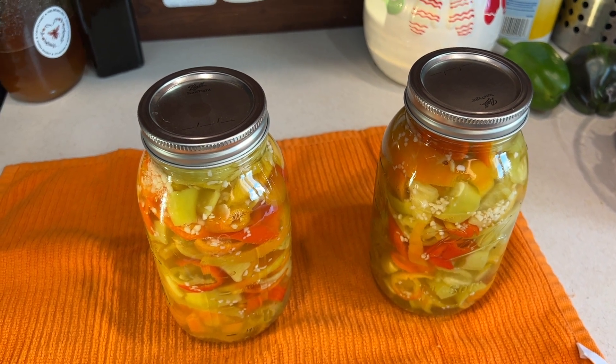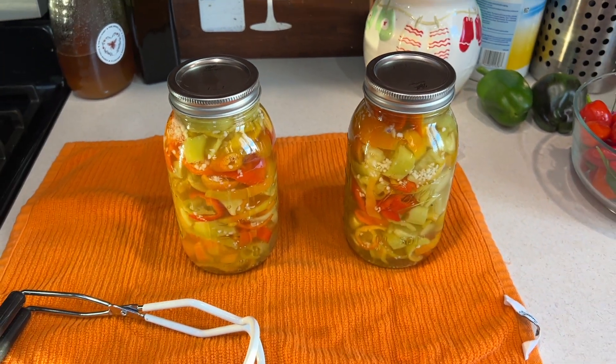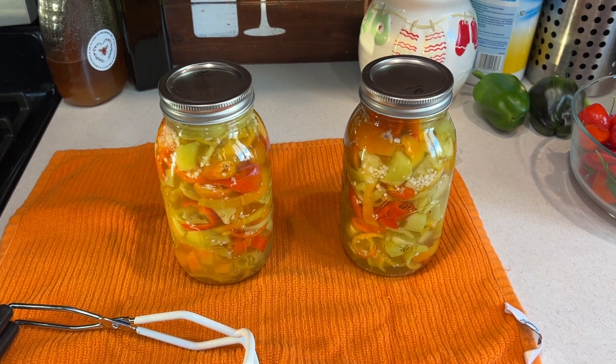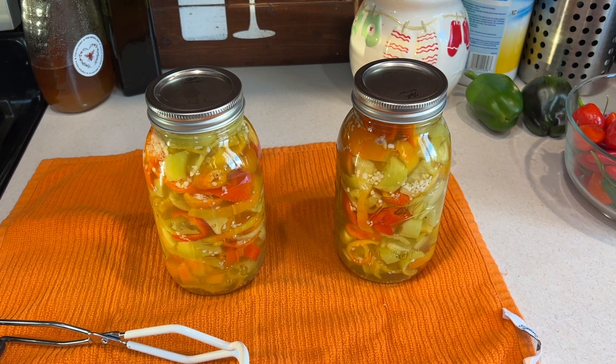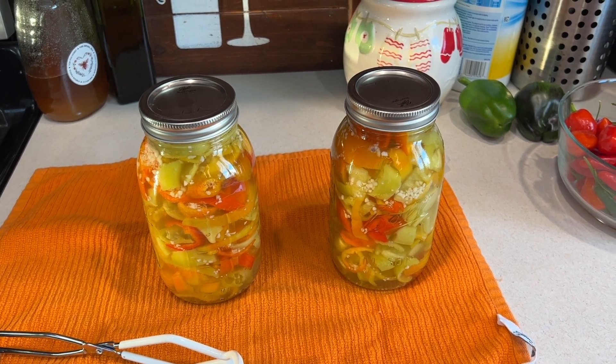I hope you enjoyed the video. It was really awesome picking peppers in Chicago in the middle of November, and we've got a lot of these tucked away now. Thanks for watching — please like and subscribe.